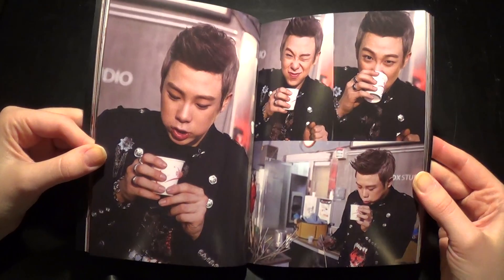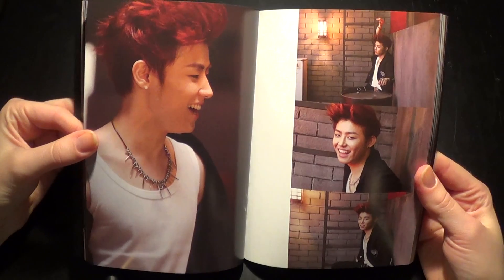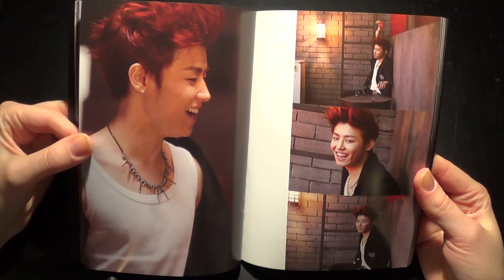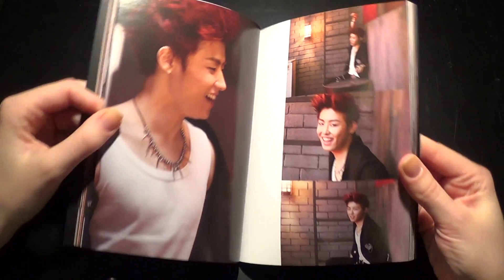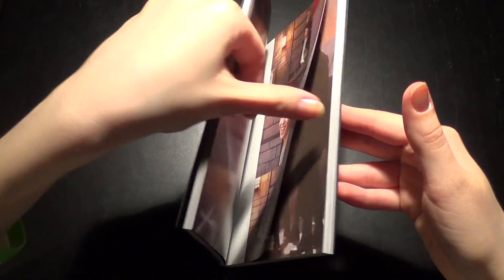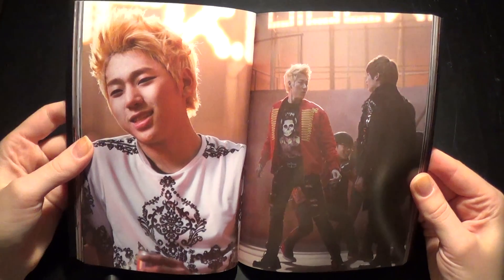He looks so cute. I love when people smile — Yukwon's got a lovely smile. I love these pictures.